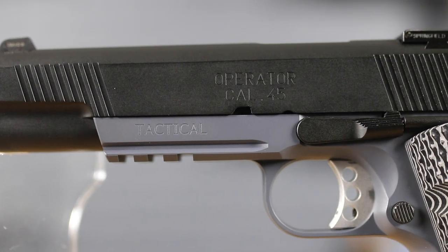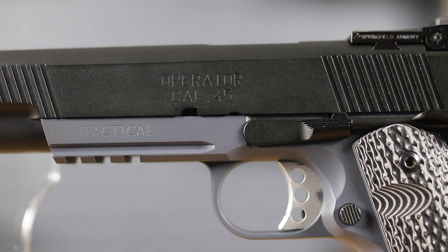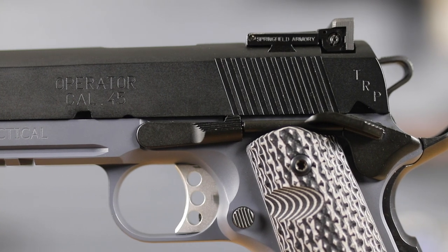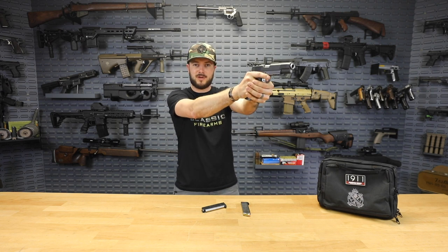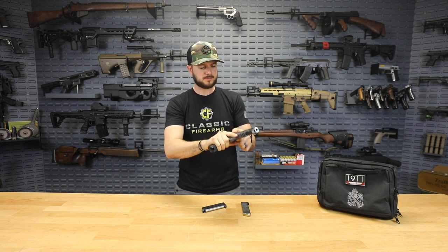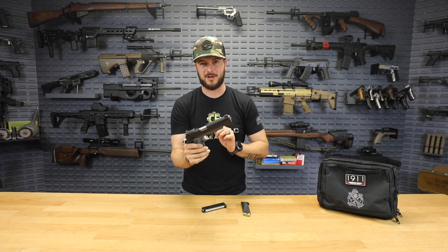That includes a Picatinny rail here, which is great for mounting lights or lasers. If you've ever shot in a nighttime setting with night vision, trying to pick up your three-dot sights isn't always going to work — so having something IR or along those lines is a great option.